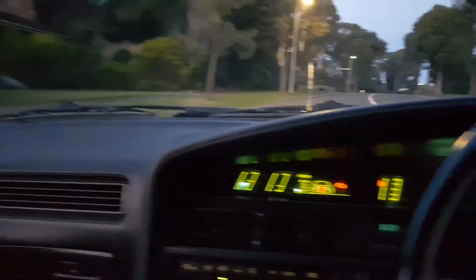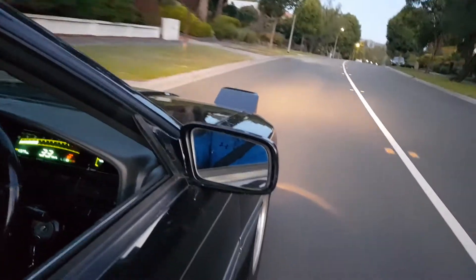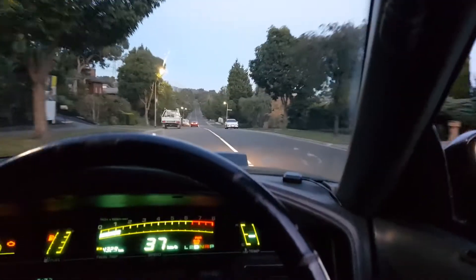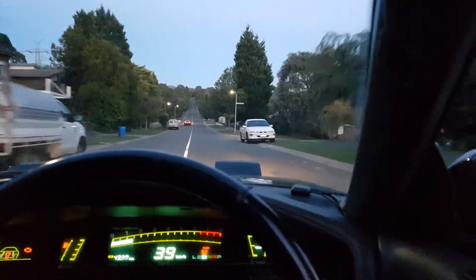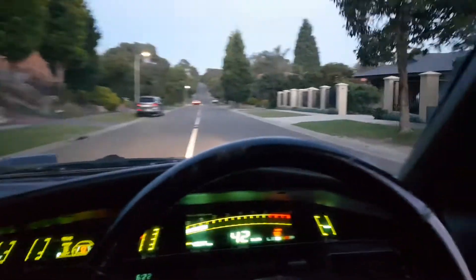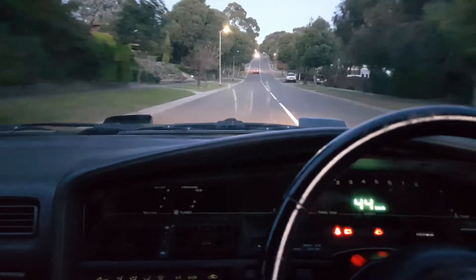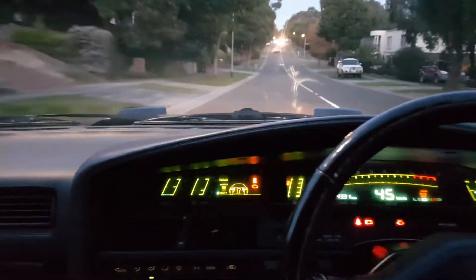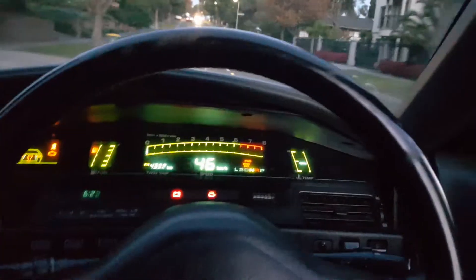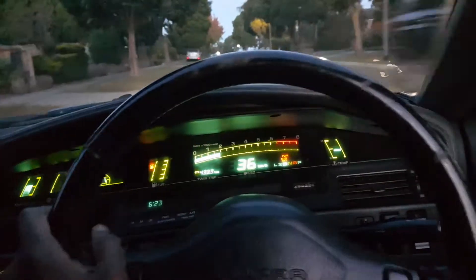Can you hear that, guys? CT26 turbo. I'm going to try resetting this ECU again mid-drive — switch off, I'll switch off the engine while it's still rolling. Oh, I've got no power, I've got nothing. There we go. I forgot to put it into neutral!